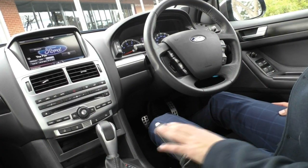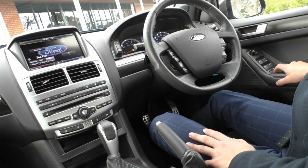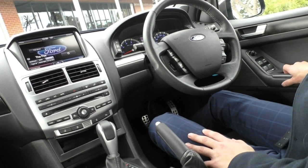Taking a look inside the XR8 now, starting off with the driver's side door. You do have all your power window controls, a button here to lock the windows — so if anyone gets a bit annoying you can lock them out. And then you have all your mirror controls as well.